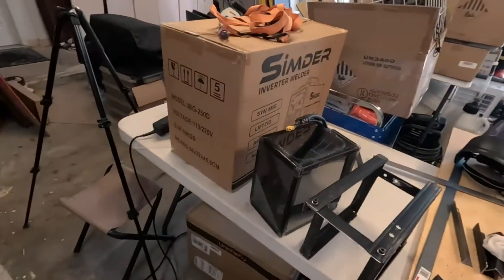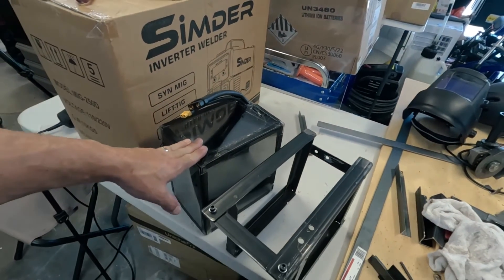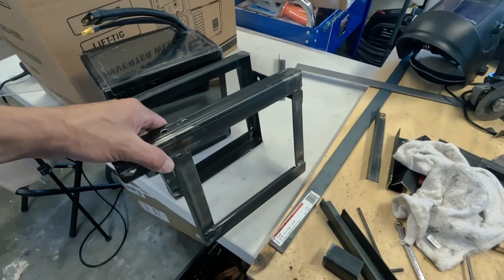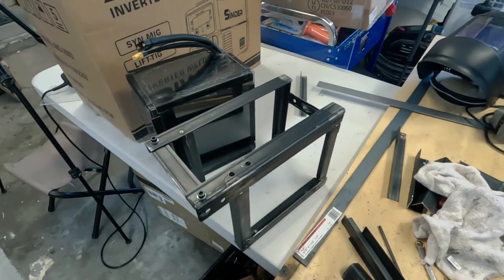Hey everybody, welcome back to the garage. It might have only been a few minutes for you, but it's been a few weeks here. Good news is we got the battery. This is the Amarage 72 volt battery and we've already got it wrapped in plexiglass. We've also built a cage for it, and this is how we're going to fly it on the bottom of the frame.